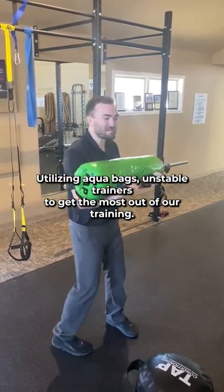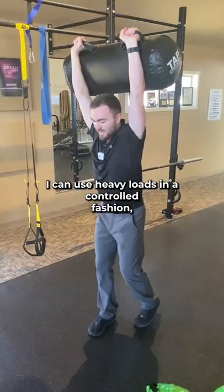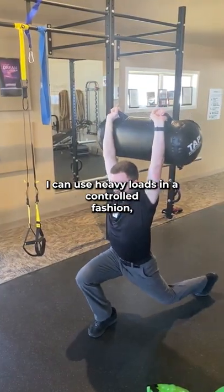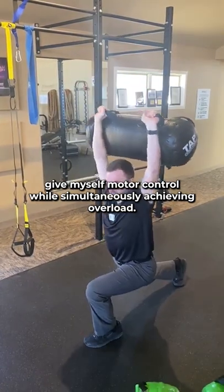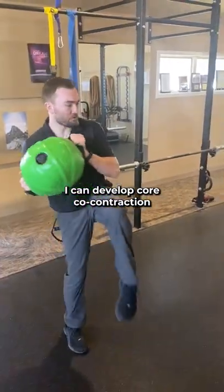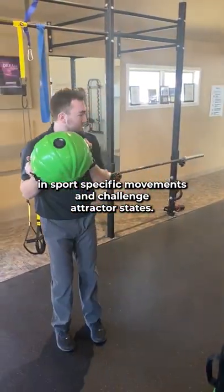Utilizing aqua bags and unstable trainers to get the most out of our training. I can use heavy loads in a controlled fashion, giving myself motor control while simultaneously achieving overload. I can develop core co-contraction in sports-specific movements and challenge attractor states.